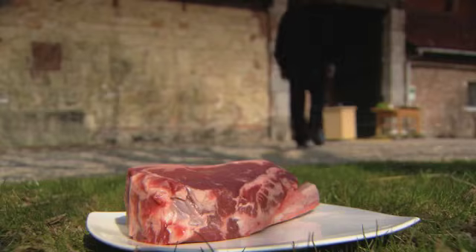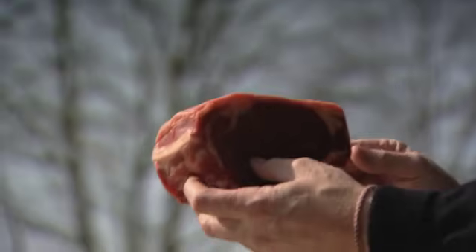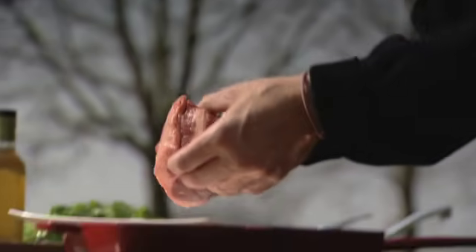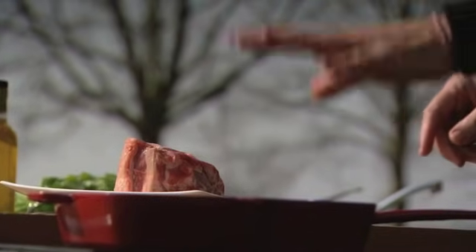Maar deze ziet er schitterend uit. Fantastisch stuk vlees. Een côte à l'os. Ik heb gekozen voor een heel eenvoudige bereiding: grillen, een lekker boter erbij en een fris slaatje. Fantastisch, want dat vlees is zo goed dat we daar niet veel moeten bij doen. Wat is de eerste stap? Uiteraard een grillpan. In dit geval is het een grill, dat kan ook een barbecue zijn. En we moeten wel zorgen dat we een goed vuur hebben, dus die moet goed warm zijn.